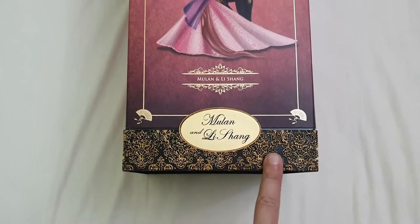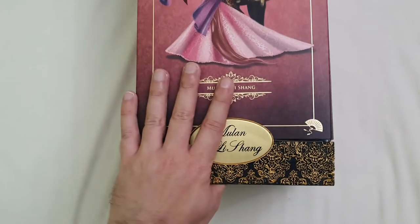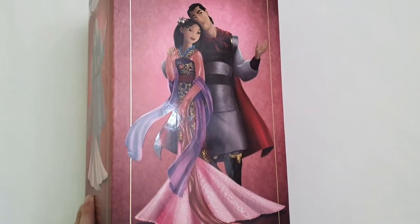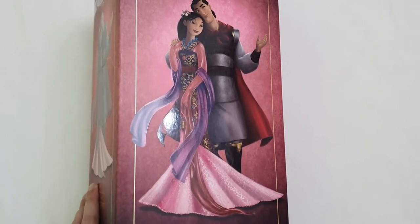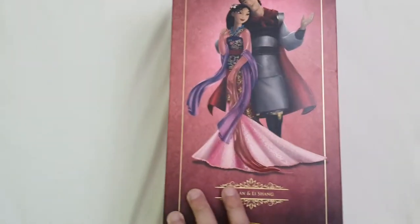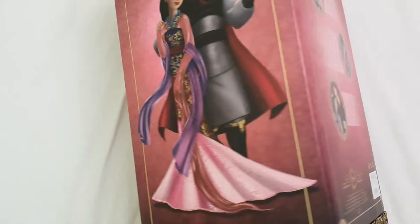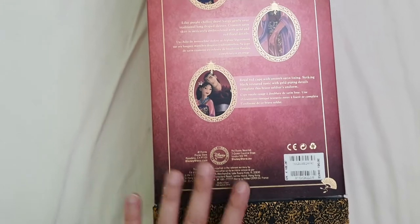On the base, we can read Mulan and Li Shang, and it has this beautiful textured brocade all around in black and gold. On both sides, we have the same artwork — they're just beautiful. I actually collected the lithographs that were released at the time, which have a different size but it's basically the same piece of artwork. They also released journals and mugs and things like that.